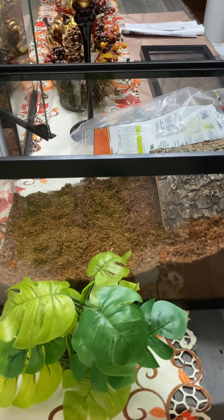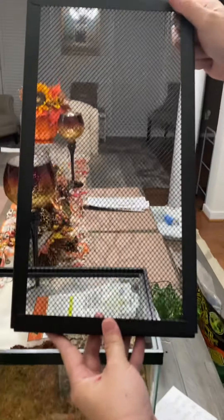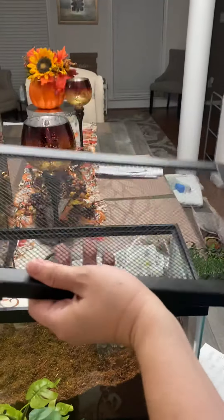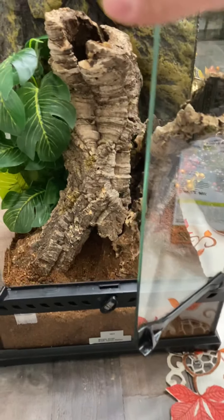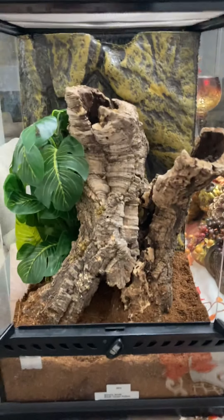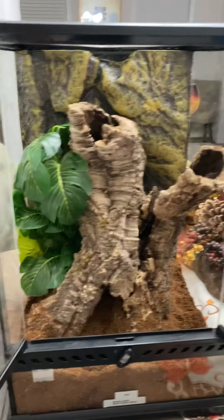This is actually a five-gallon fish tank. The brand — I bought this from Pet Supplies Plus. I don't know if you have that in your area, but it's pretty much like Petco or PetSmart except they're cheaper. It's a five-and-a-half gallon black Aqueon glass aquarium, but I think it's a five gallon.